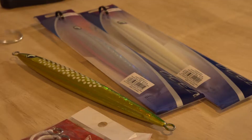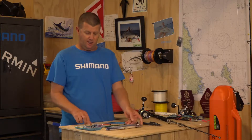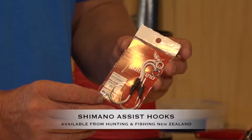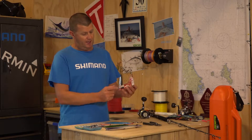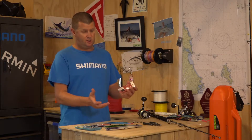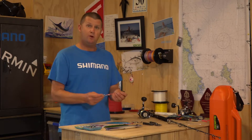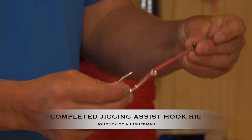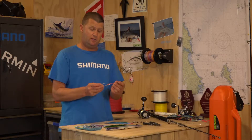You buy a good quality jig, and some jigs don't come with the hooks on them, so you've got two options. You're going to either go and buy a good quality set of assist hooks — like Shimano have these ones here — and they've got different sizes so you can match the jig and the fish that you're after, or you can build your own. I prefer to build my own because I can then control the length of the assist hook line to match my jig.